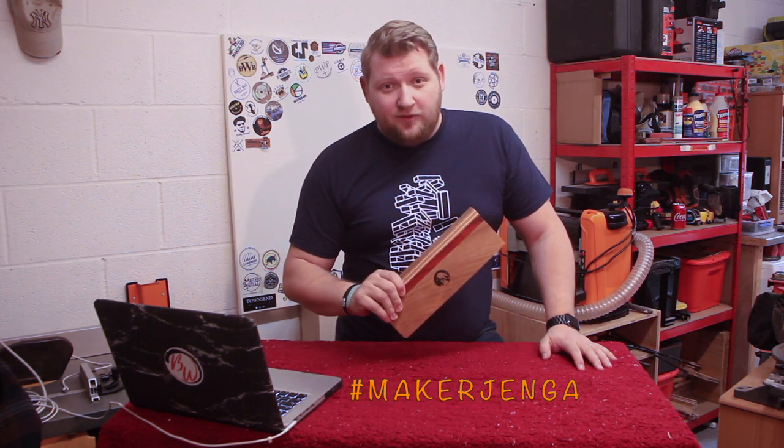I'll see you on the Jenga playing floor. Don't forget guys — like, subscribe, and hit that bell icon. Have a look at some of the older videos, hit the subscribe button, and if you want to support me on Patreon, everything's in the description. Have a good one.